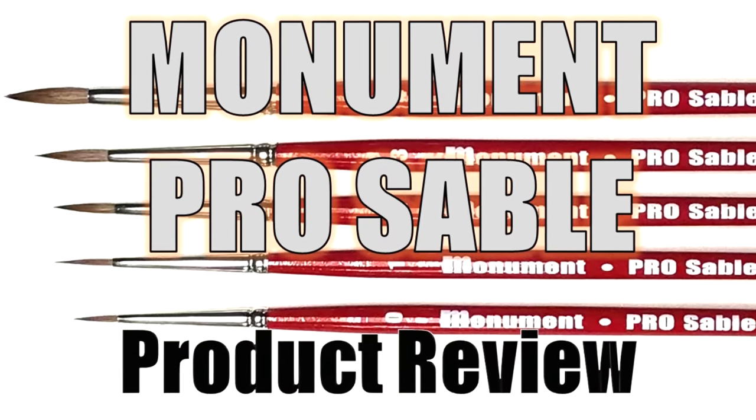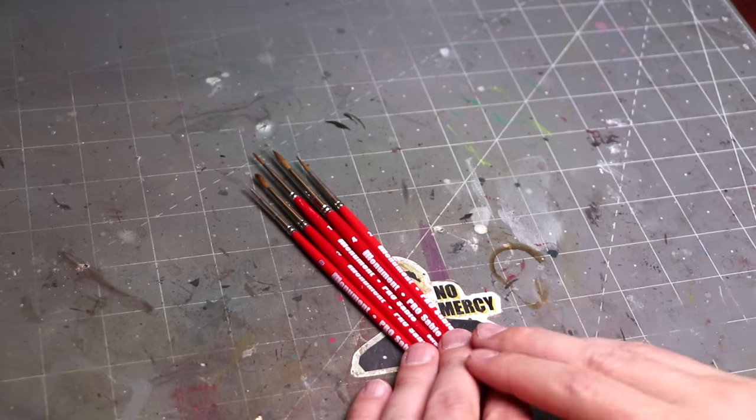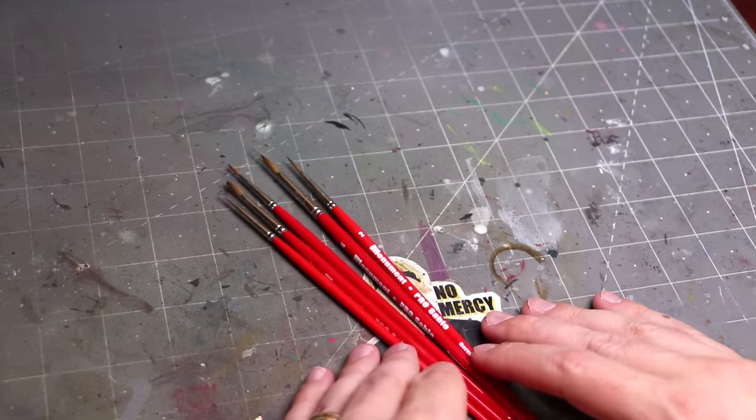The strict technomancer that is Vinci V. Let us get into the technique and learn it Vinci V style. All right, so here are the Monument Pro Sable brushes.